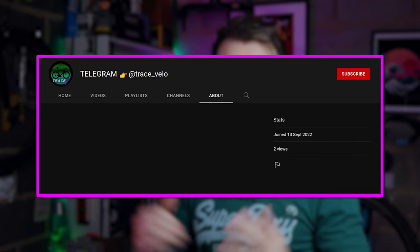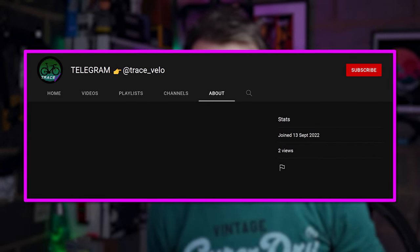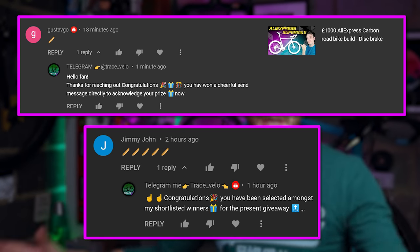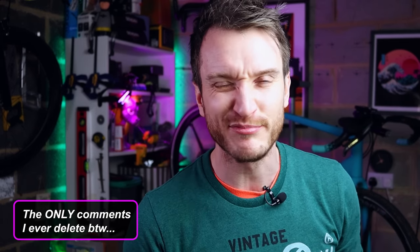Overall I am very, very impressed. A gravel groupset that performs well on road and off is a difficult balance to nail, especially at this price point — but L2 have nailed it. Quick PSA: there are scammers in my comments section setting up YouTube accounts using my profile picture, calling themselves 'Nicegram' or 'Telegram TraceFello' or similar, responding to comments saying you've won a prize. That is not me — don't respond to those people. I try to delete them as soon as I see them.